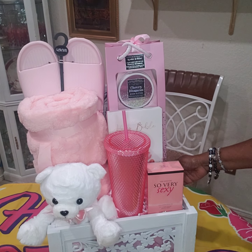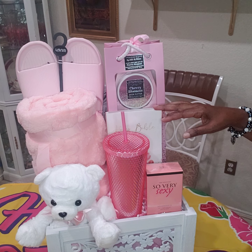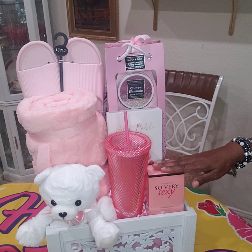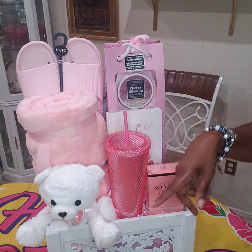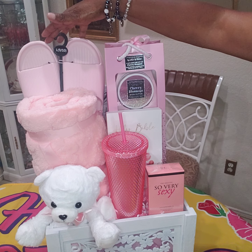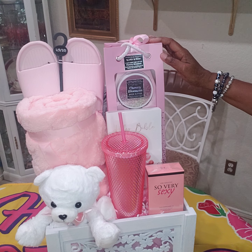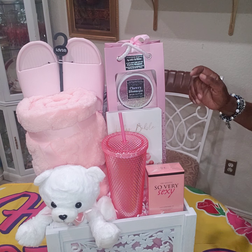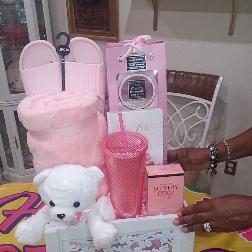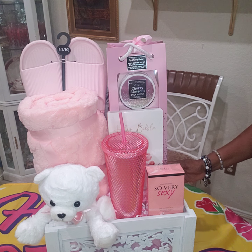Tell me what you think — I think it came out great. Unfortunately, you can't see the bubble bath, but I will let them know it's there. So we have the perfume, the tumbler, a little small bear, a blanket with a carrier, the shower shoes or bedroom shoes, the sparkle and shine cherry blossom gift set, and the Holy Bible. That's all I got for you today — please like, share, comment, and subscribe, and I will see you in the next video. Bye-bye.